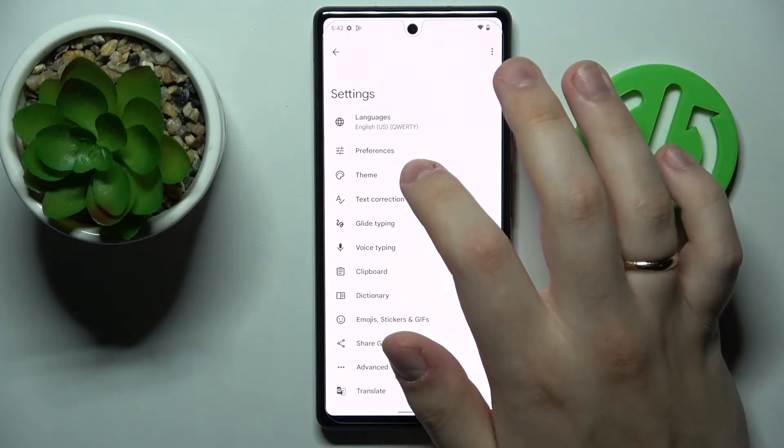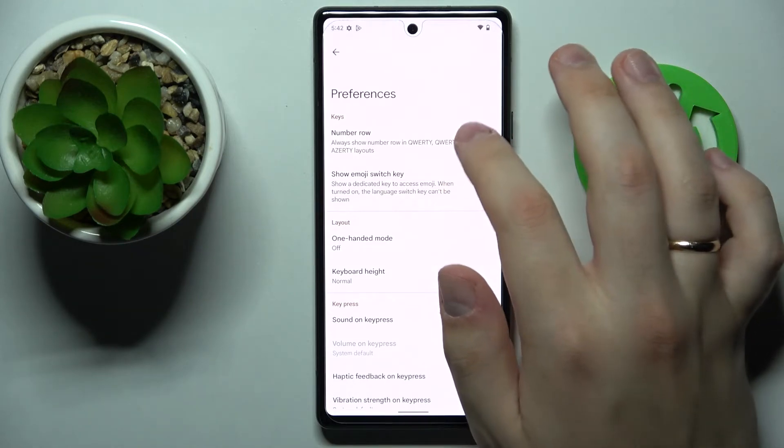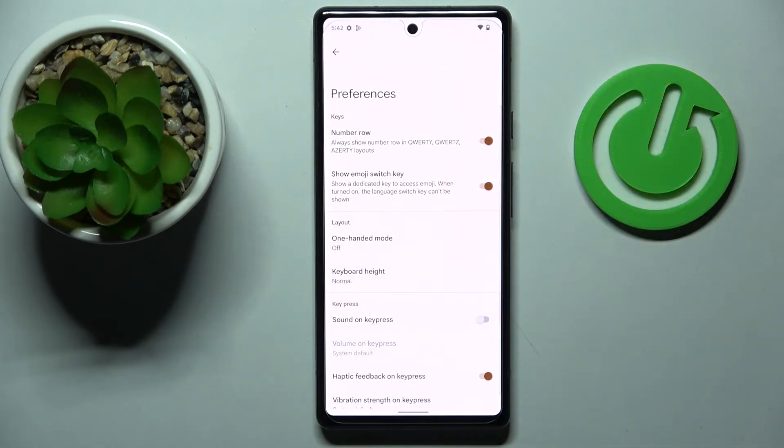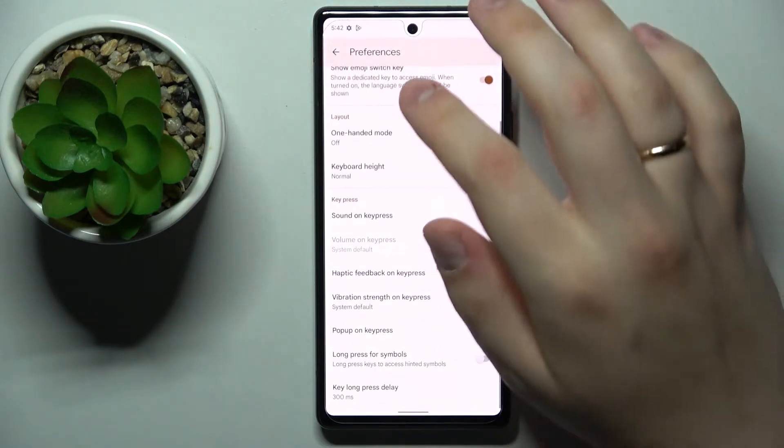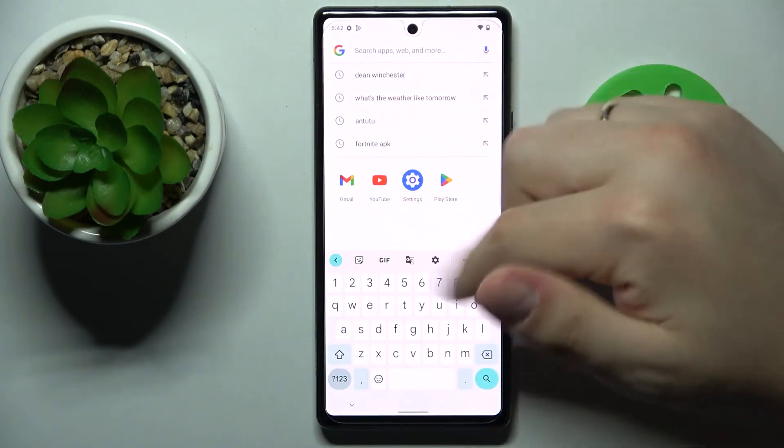At the Gboard settings page you want to open the preferences section, and all that's left to do is to turn on the number row toggle — that will essentially mean that you've successfully activated the separate number line.